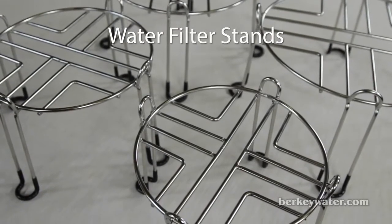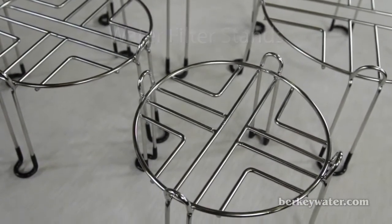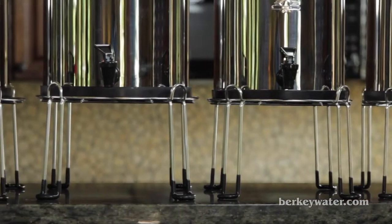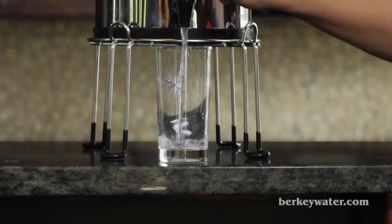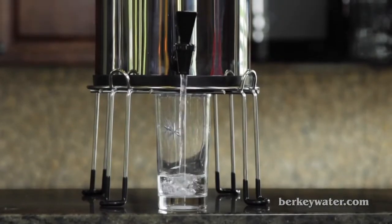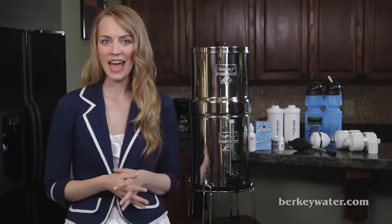Berkey stainless steel water filter stands. These sturdy polished stainless steel stands with rubberized feet allow you to easily fit a cup or mug beneath the spigot of your Berkey system. Each stand is 5 inches tall and available in 4 widths to match each size stainless steel Berkey system.